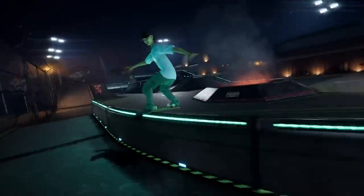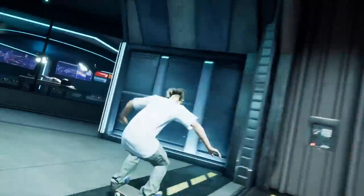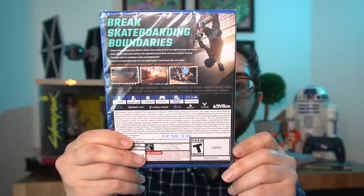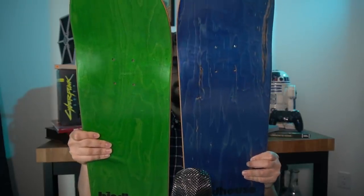The collector's edition of Tony Hawk's Pro Skater 1 and 2 comes with three main things you need to know about. One is, of course, the game. The second is some digital deluxe content that you also get to actually use in the game itself. And the third part is a real-life actual piece of skateboarding equipment.